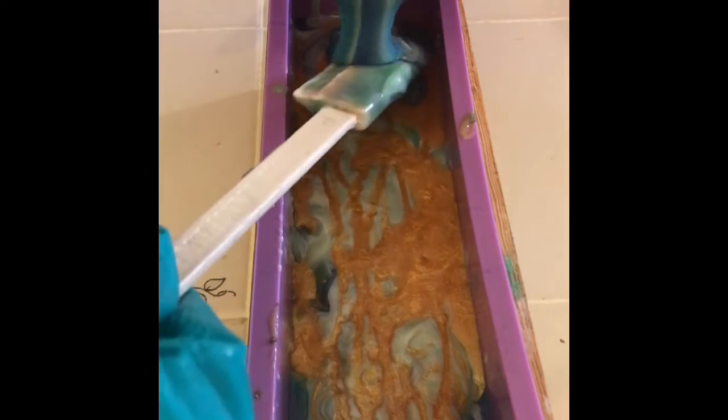Now I'm taking what's left of the ocean colors and doing an in-the-pot swirl with the white, then pouring what's left of that on top of the layers I've already created.